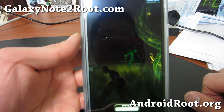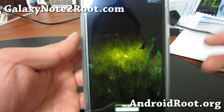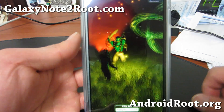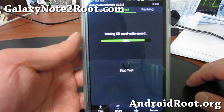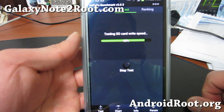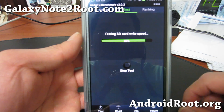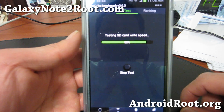8,000 on Quadrant is pretty ridiculously fast. Your Note 2 is already one of the fastest phones in the world. Also, Galaxy S4 will be coming soon in a couple months, and that's going to be very interesting. Galaxy Note 3 will be out at the end of this year — those will be very interesting.